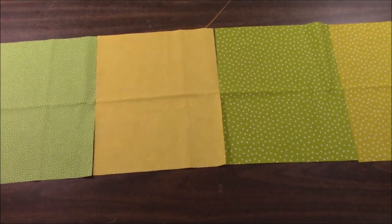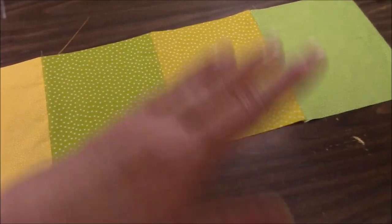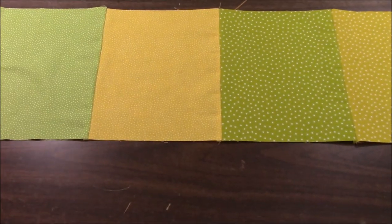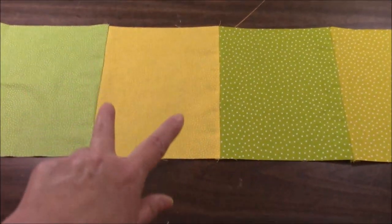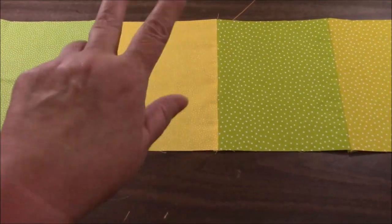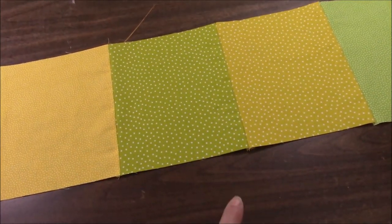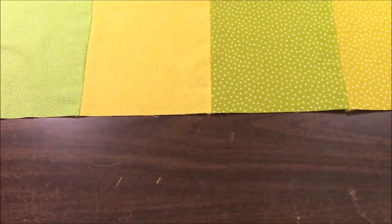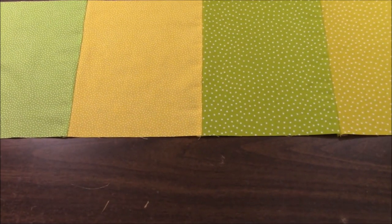We are doing five across by six down. It will make it quite a bit taller than wide because we have the extra row plus they're rectangles. The rectangles are going down lengthwise. Here's my first row and I did press it now — I pressed all the seams to one side. The next row I will press all the seams to the other side because it really does help to make it flatter and nests and all that stuff.